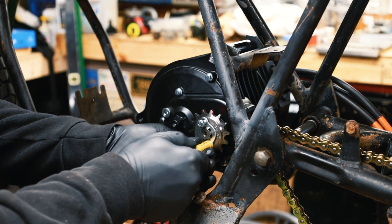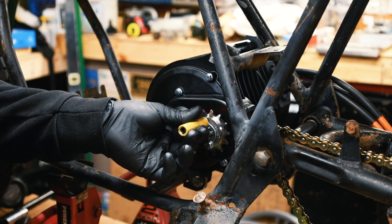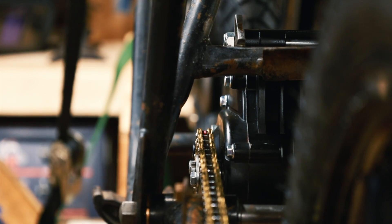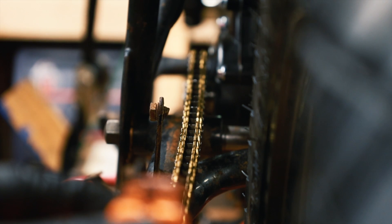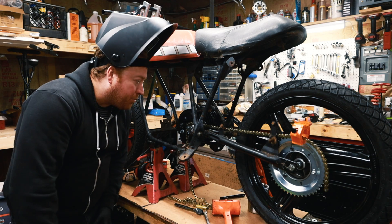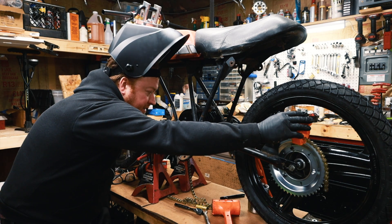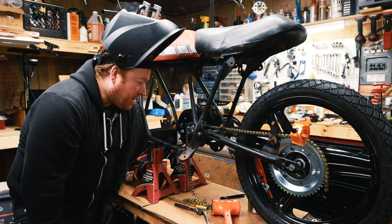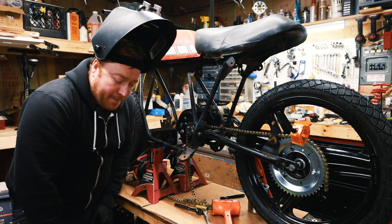If I flip the sprocket this way I'll be able to get the chain closer to the engine and I won't have to space it out as far. That's pretty good — I believe it's lined up well, the laser says it is, and that's better than I've done on any of my mopeds. I'm going to tack weld it and see what happens.